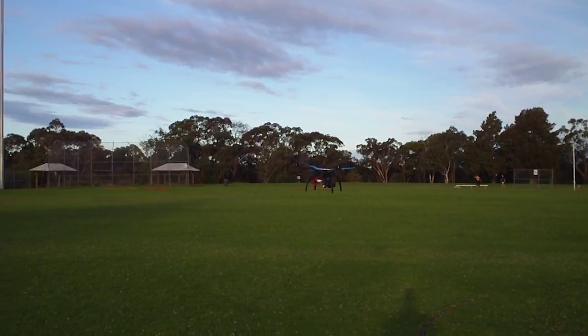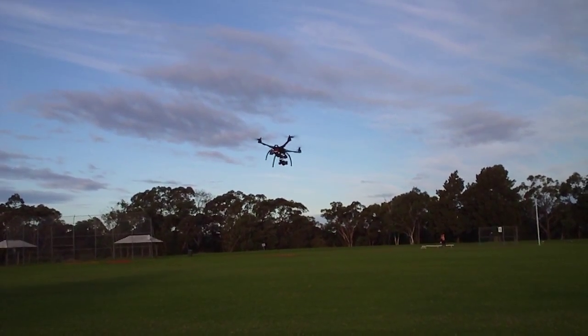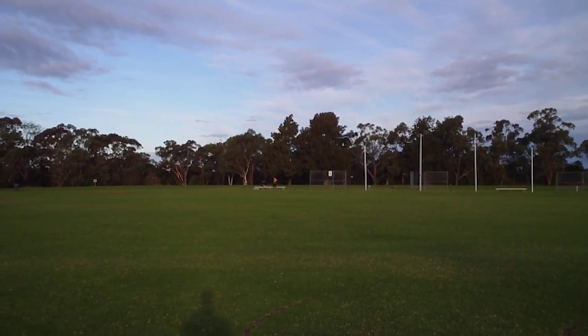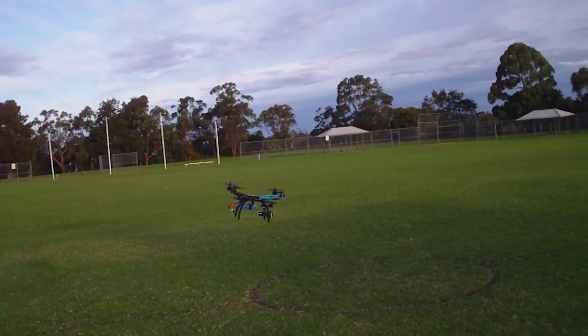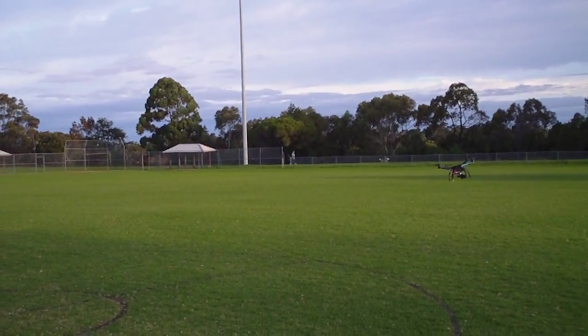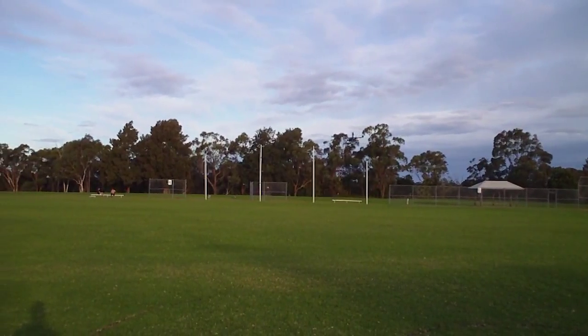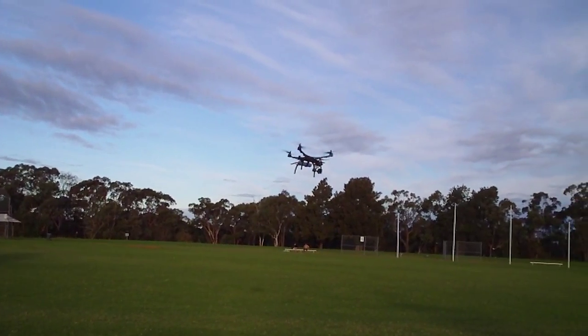Hi guys, it's Rob, just flying my little Hobby King S500 Quadcopter, just testing it with different sized propellers. At the moment it's using HQ 9x4.3s and I'm sure this is going to give me a little bit less endurance than the 10 inch props I was using before, but I'm just testing different sizes to see what gives me the best overall video quality and compromise between performance and video quality.